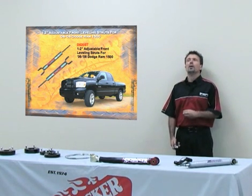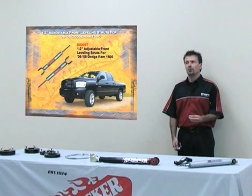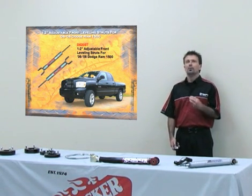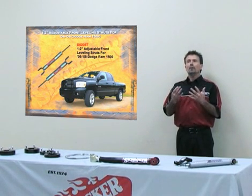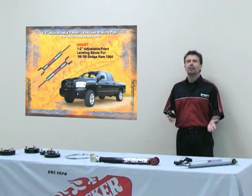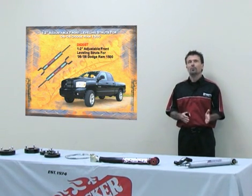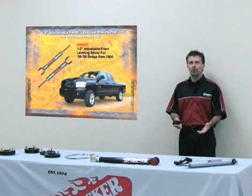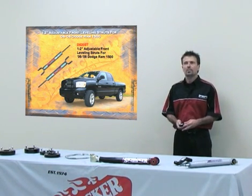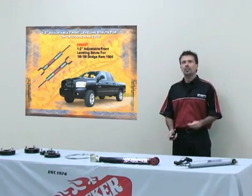A lot of other manufacturers are doing a spacer for the front of this strut vehicle. We do not at Skyjacker, because of the upper ball joint. Whenever you lift this vehicle with a spacer, it overextends the front end, which gets that ball joint at an extreme angle. Skyjacker knows this, so we developed a strut that stops that extension or droop, which prevents the ball joint from getting in a bind. Our strut is adjustable from one inch all the way to two inches in the front.